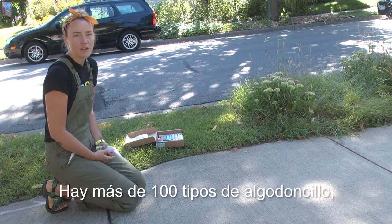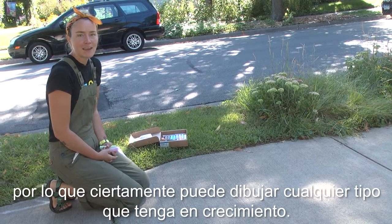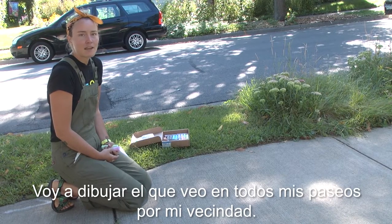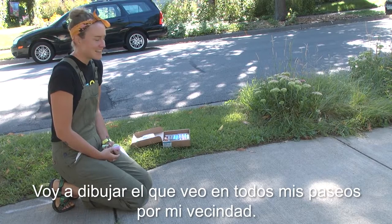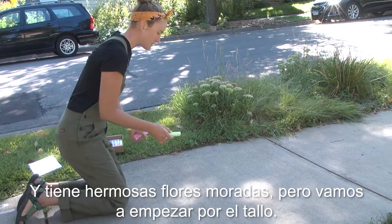There are over a hundred types of milkweed, so you can certainly draw whatever type you have growing. I'm going to draw the one that I see on all of my walks around my neighborhood — it has beautiful purple flowers — but we're going to start with the stem.